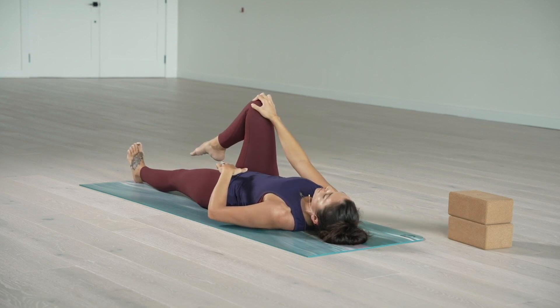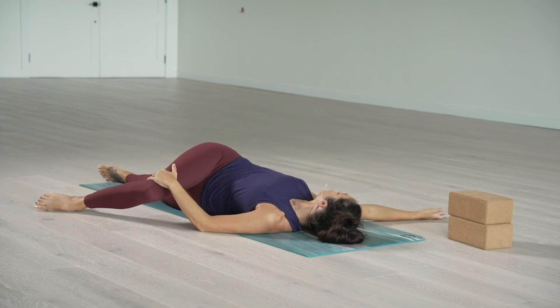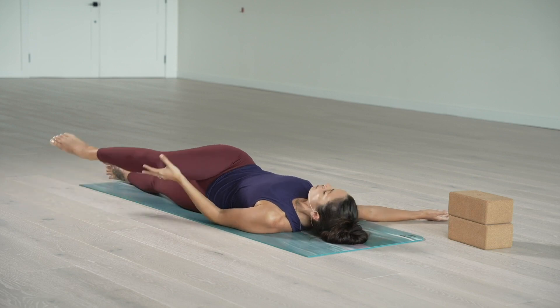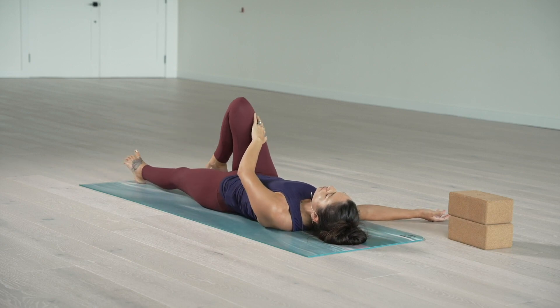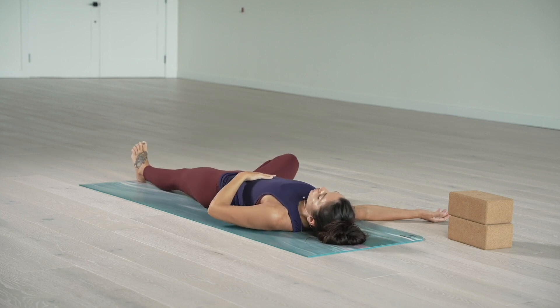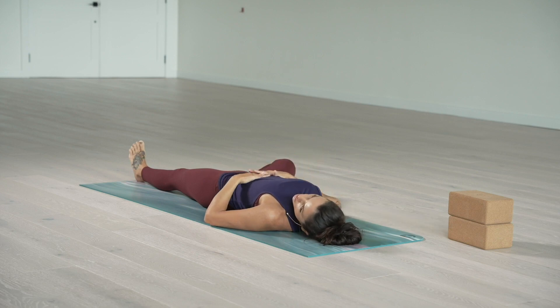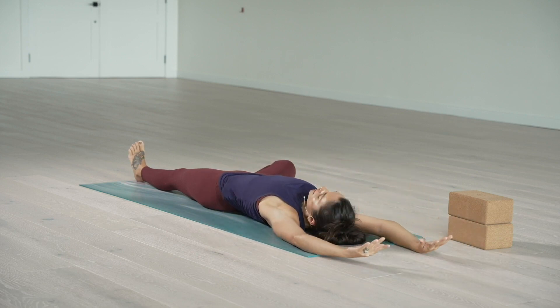Bring that right knee to point to the ceiling. Left hand crosses over — take the right knee up and over to the left, reaching your right hand away from your right shoulder. Maybe look over to that right hand. One more inhale across the collarbone. Steady exhale into the belly. As you inhale, rotate back to neutral. Drop the sole of the right foot down so the right knee stays bent — we're moving into supine tree pose. That right knee drops out to the right so the sole of the right foot opens to that left inner thigh. If you want support here, you can grab a block underneath that right thigh or a blanket.